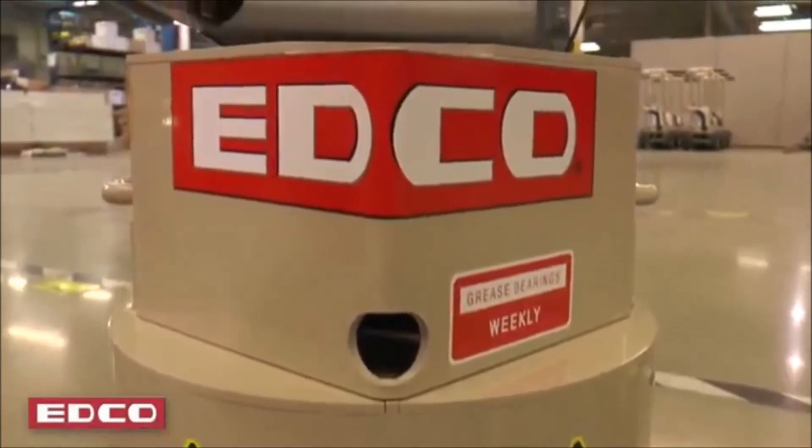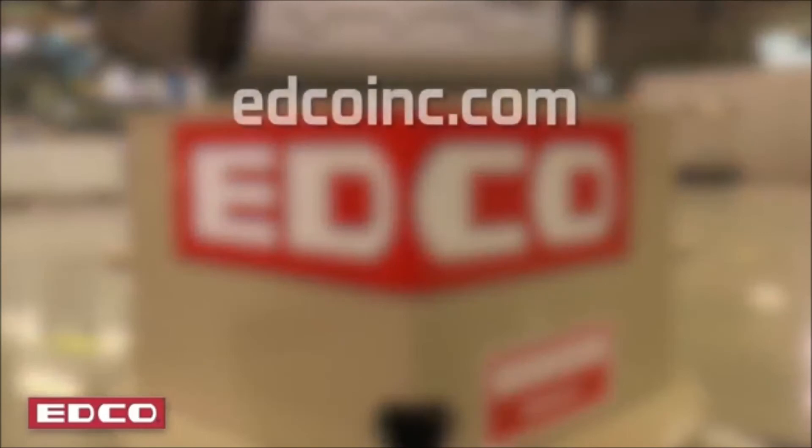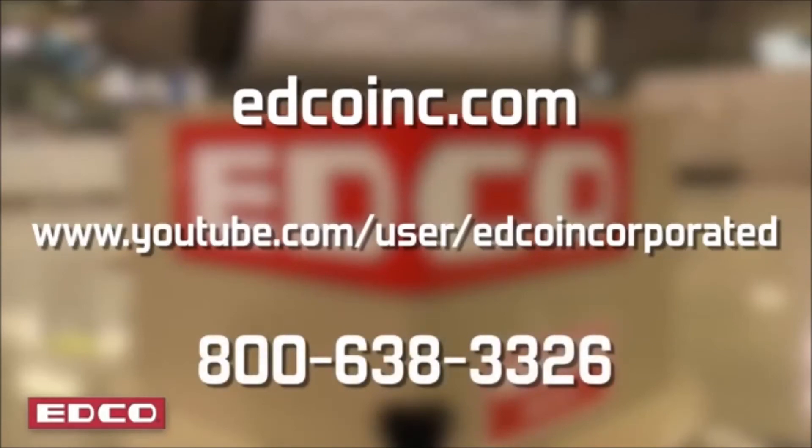For more information on the TG-10 and all EDCO products, and to view all training videos, visit us online at edcoinc.com or our YouTube channel. Call customer service at 800-638-3326.